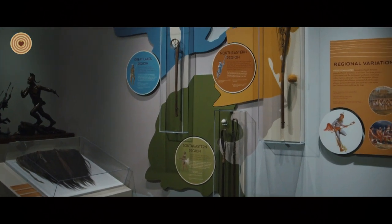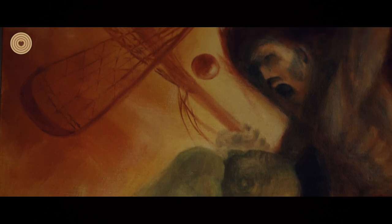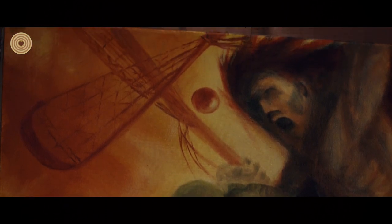This was called — and is called — the Creator's Game. It was a matter of sides with different opinions, who would settle a question by playing the game. In our understanding and in our story, it goes back to the time of creation. And during that time, after the two brothers — we say there were two brothers who were twins — one of those chose to play the game of lacrosse.